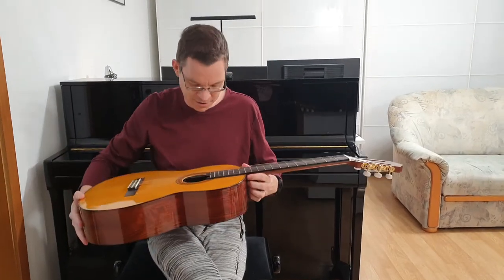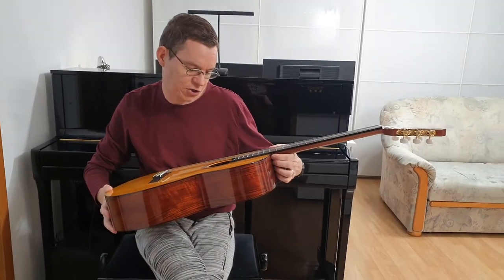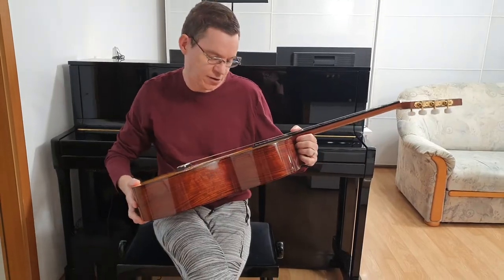Hi, I have a classical guitar in my hands. It's a Yamaha CGTA. TA stands for Transacoustic.